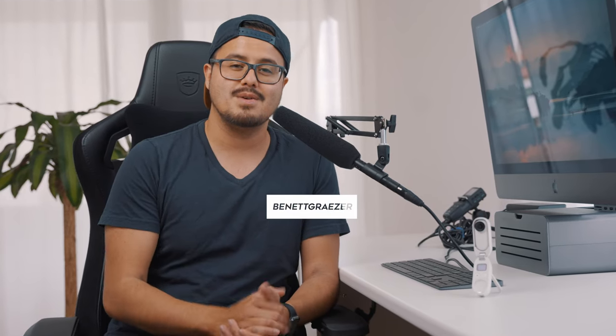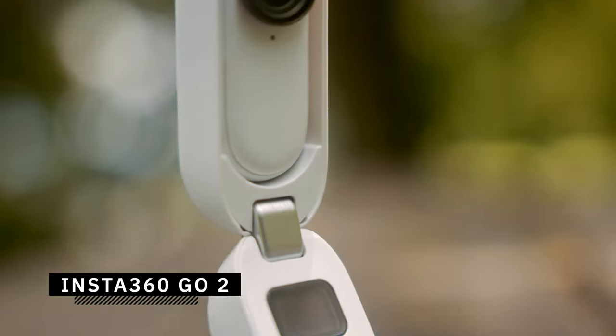What is up everyone and welcome back to another video. Today I'll be showing you five creative video ideas using the Insta360 GO 2 camera. If you're not familiar with the Insta360 GO 2, it's basically a tiny waterproof action camera that can be worn or mounted anywhere to create hands-free shots.